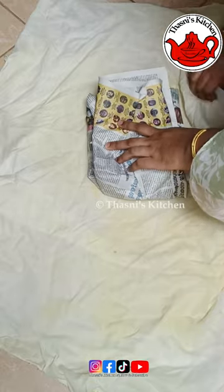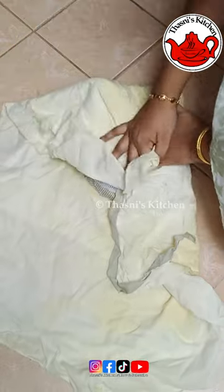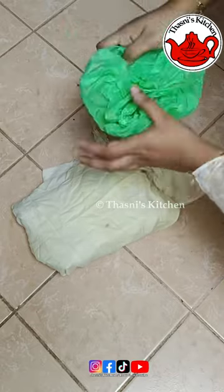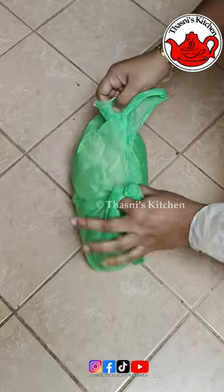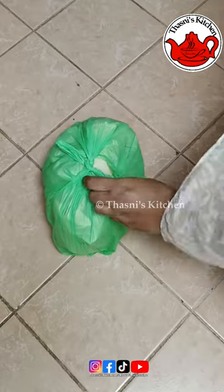We put a paper. The box is not necessary. We have to store the clothes. We put it in the newspaper. We put it in the dishwasher. We can use the dishes.